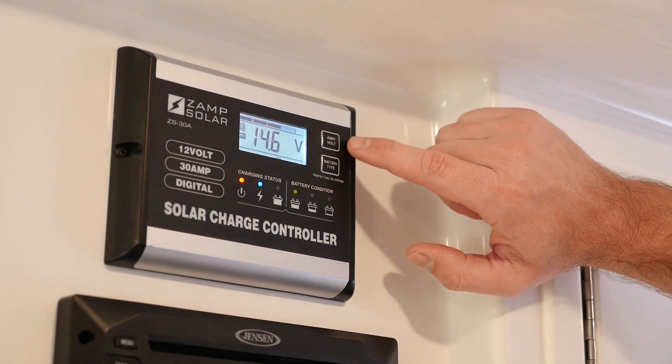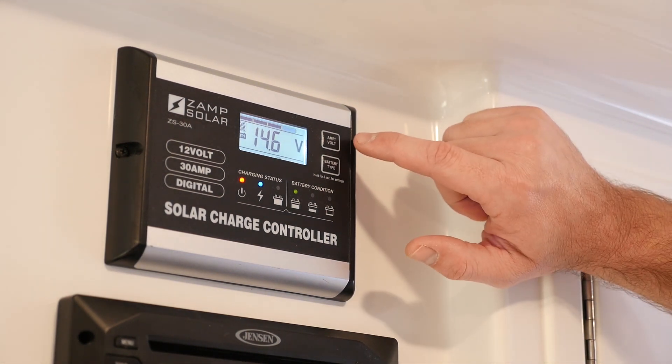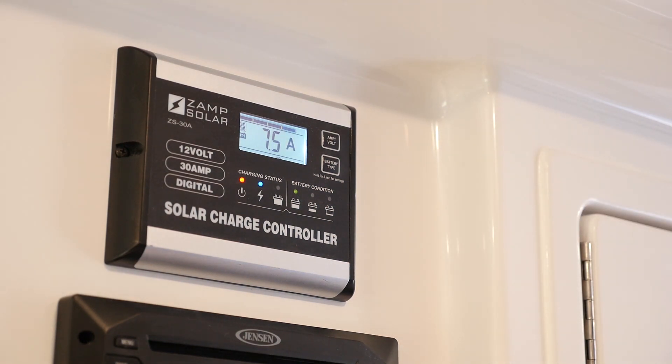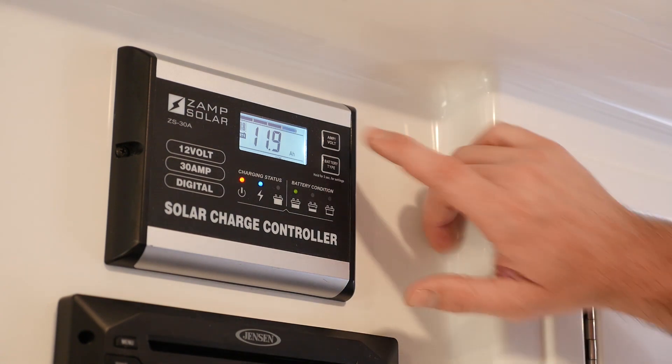Let's look at the buttons. There's an amp/volt button — originally it shows voltage. Press it once and it shows the current amount of amps the solar is bringing in and charging into your battery bank. Press it again and it shows the total amp hours pulled in so far for the day. It's early morning, so not many amp hours yet, but that number will climb as the sun gets fully overhead at noon.